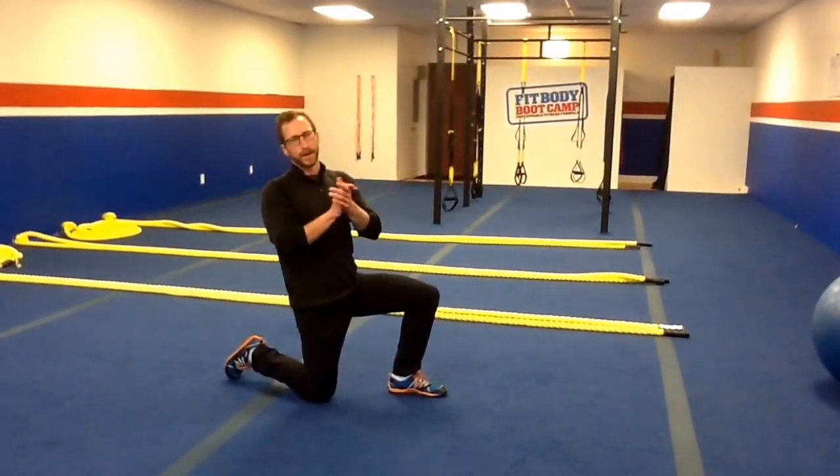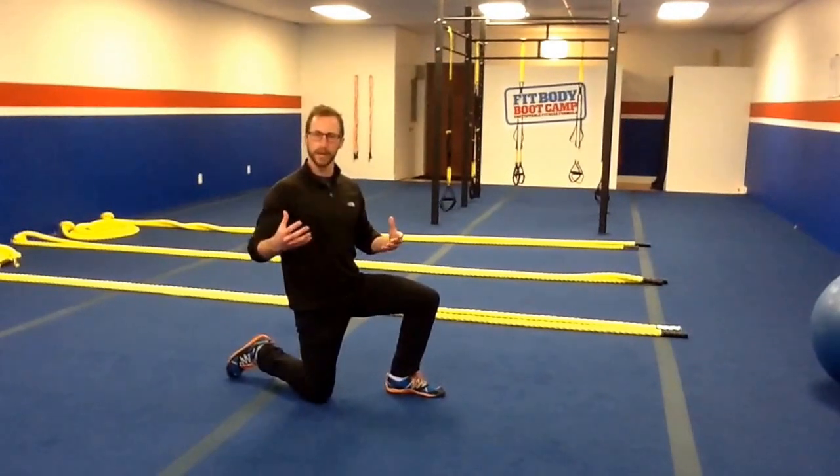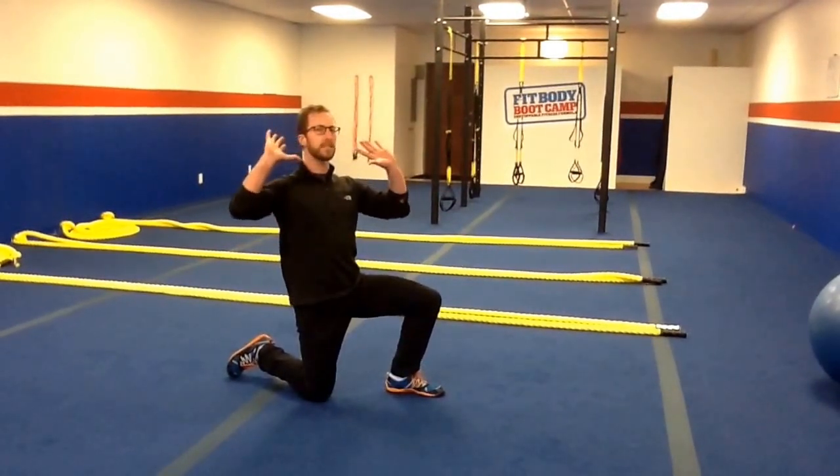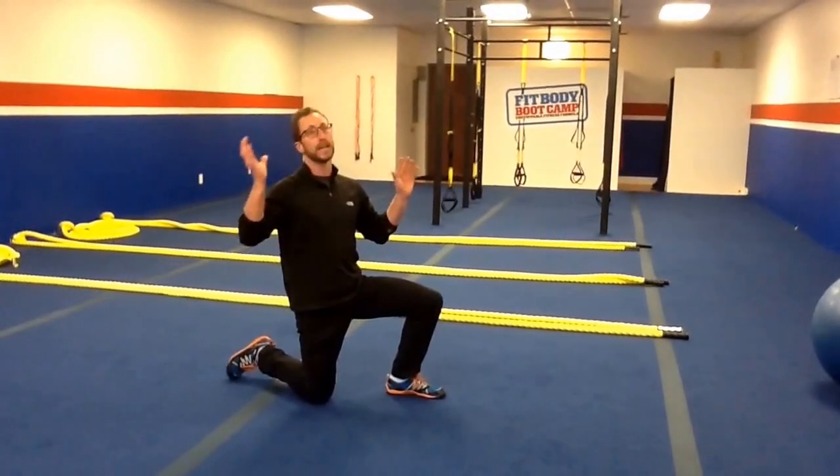Hey everybody, Nick with Fit Body Boot Camp Dublin. I'm here to talk about a simple tip to get that massively thick, girthy, veiny neck that everybody wants — especially women.